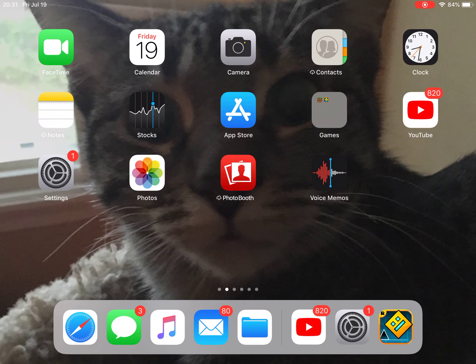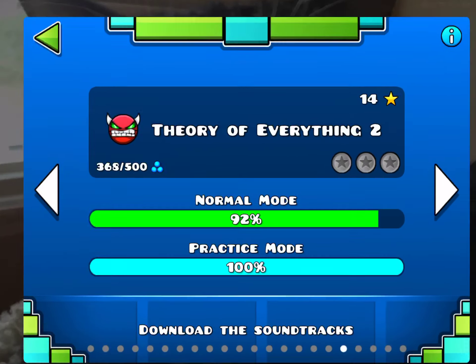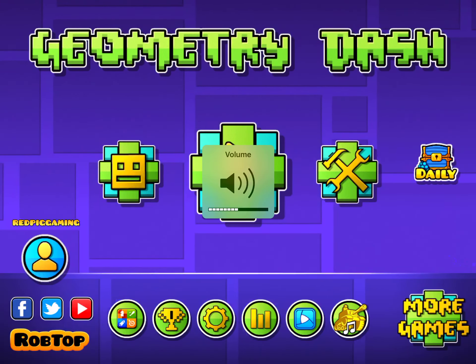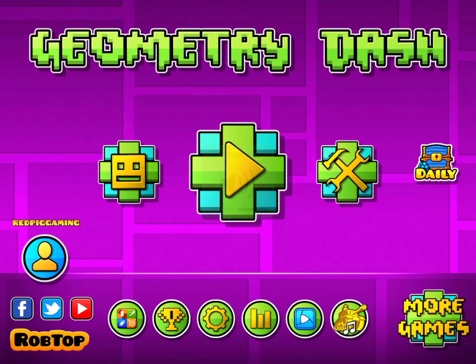Hi guys, welcome back to a new video. Sorry if it's echoey, I'm literally in the bathroom. Today we are going to be doing Geometry Dash.